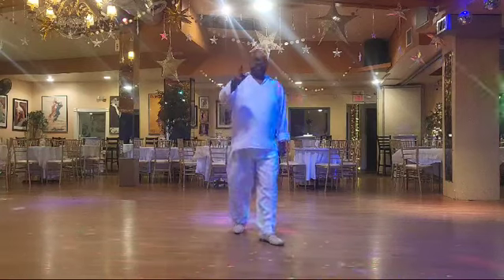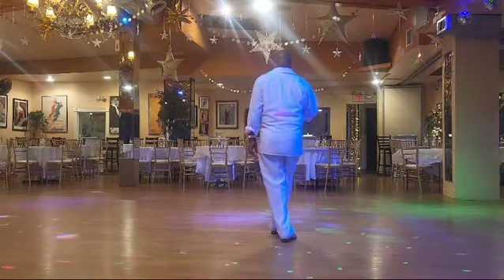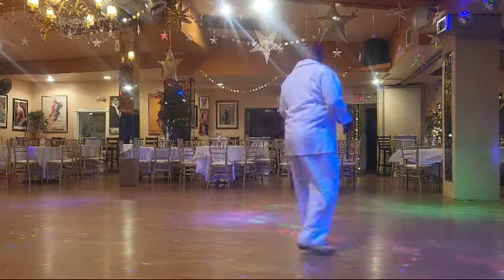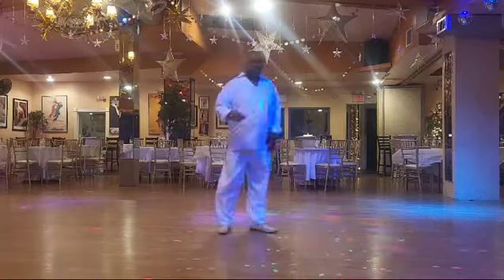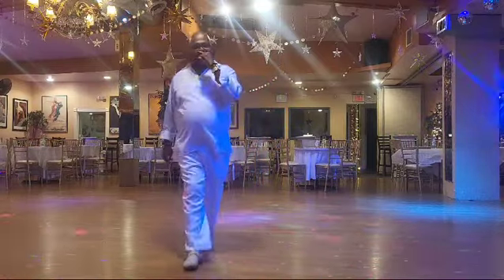On the second rotation, don't forget the tag: right, left, right, left, right, left, set, then pivot, then start it over. One and two. Thank you. Kenny J out.